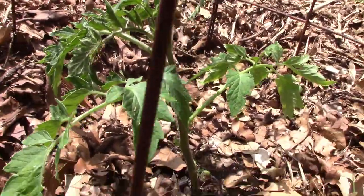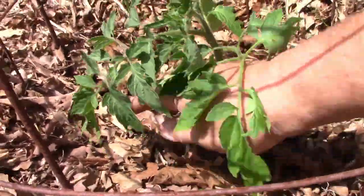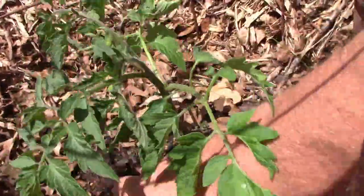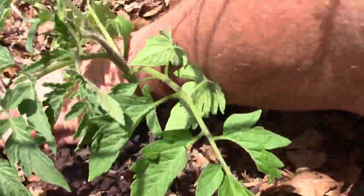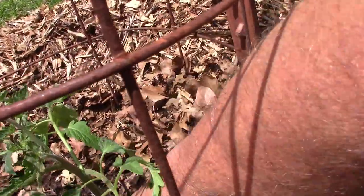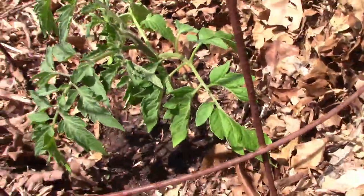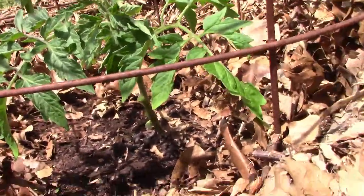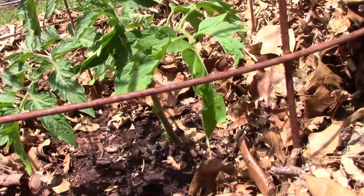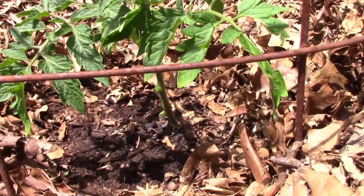We're done with trimming. Now we're just going to remove all these leaves away from this plant. We've got a little growth right there. Once a week I'll come around and move the leaves out. You can see how the plants are looking — they're nice and strong, really green, and they look healthy.